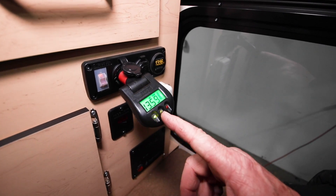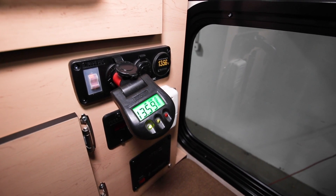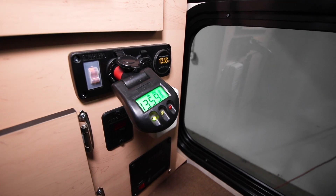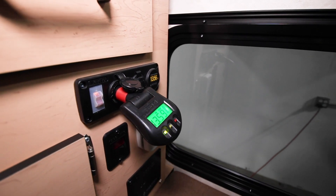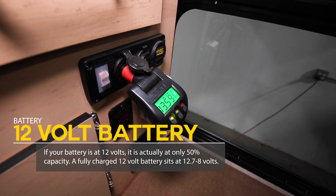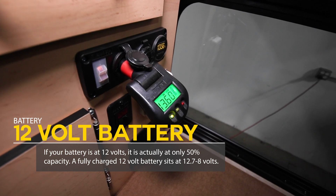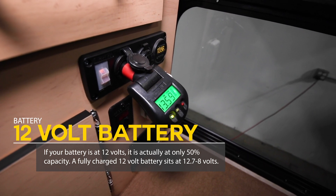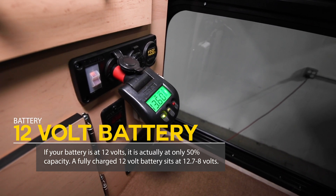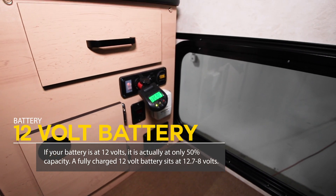Green means fully charged. Yellow means the battery's getting low. Red means the battery's pretty much dead. A lot of customers don't realize that a full battery — they call it a 12-volt deep cycle battery — but if a battery is at 12.0 volts, it's only about 50% capacity, which is almost dead. A fully charged 12-volt battery usually has a resting voltage of about 12.7 to 12.8 volts.